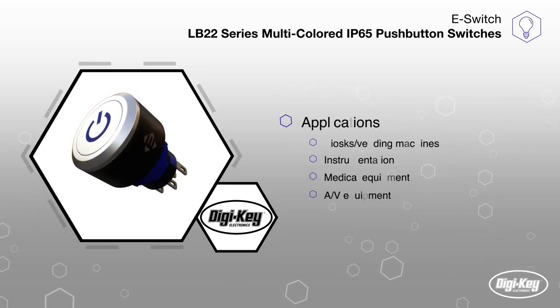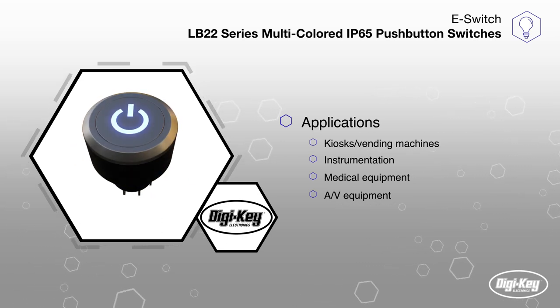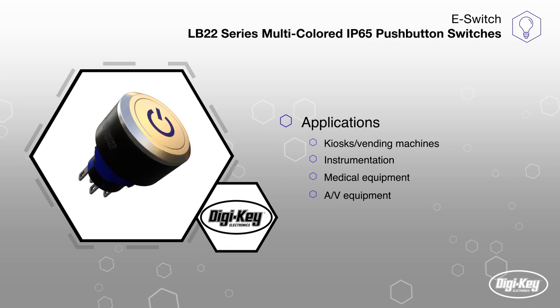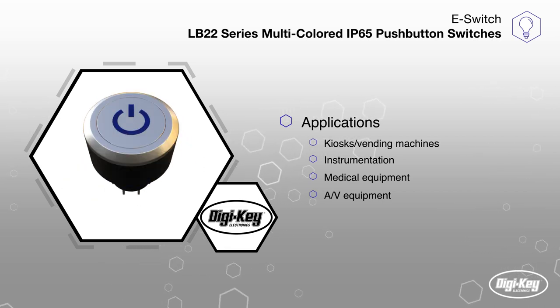The eSwitch LB22 push-button switches are ideal in a wide range of applications such as kiosks, vending machines, instrumentation, medical equipment, audio-visual equipment, and consumer electronics.